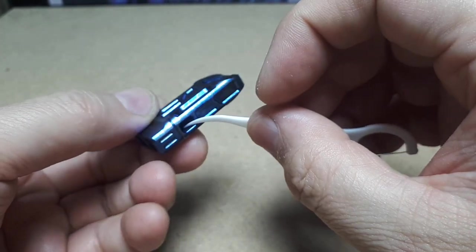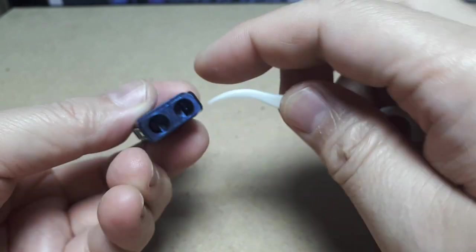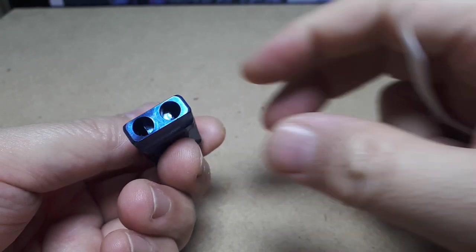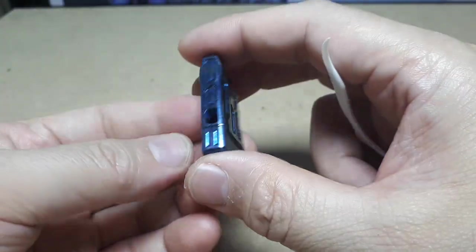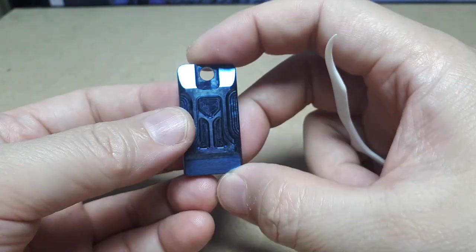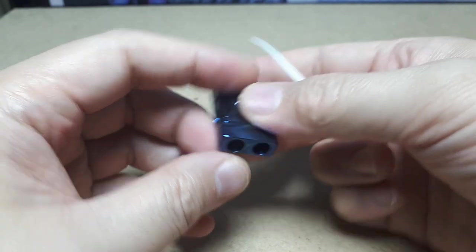It reminds me of like Rizoma mirrors for motorcycles. It looks like the two side ducts go off to the sides, you're gonna blow in here — and yeah, that's pleasantly titanium, not plastic. Since titanium never rusts and it's pretty resistant to acids, it's safe to assume this will last longer than I will. I just gotta put a strong enough key ring loop on this and put it on my bike.